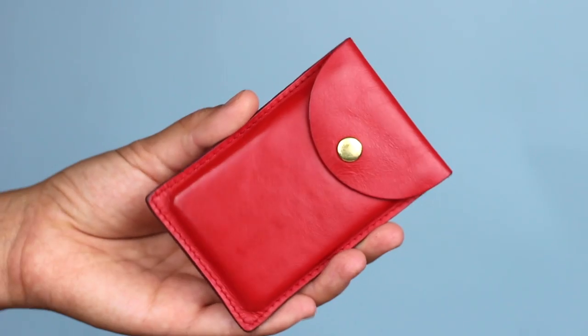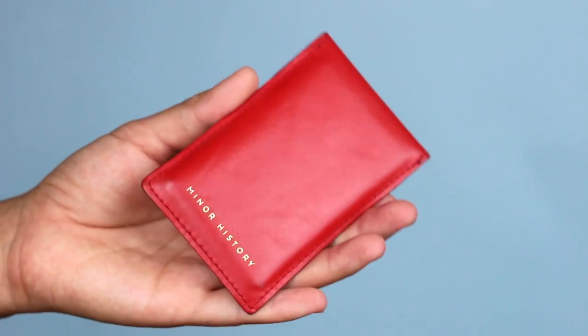Next I have a card case, also from Minor History — I got it with the bag. This card case is awesome; it's red, which kind of reminds me of lunar new year. If you're Vietnamese or Chinese, you know that adults give you red envelopes like these for good luck at the beginning of the new year, so when I got this I was like, oh my god, this is exactly like those envelopes.